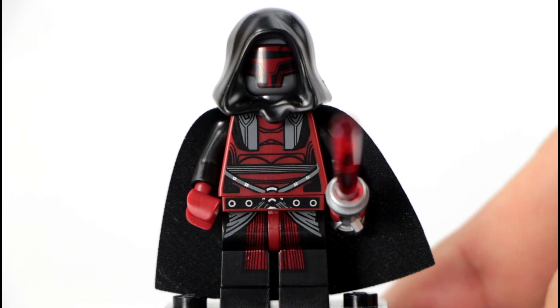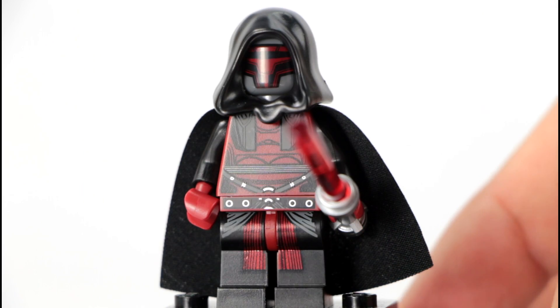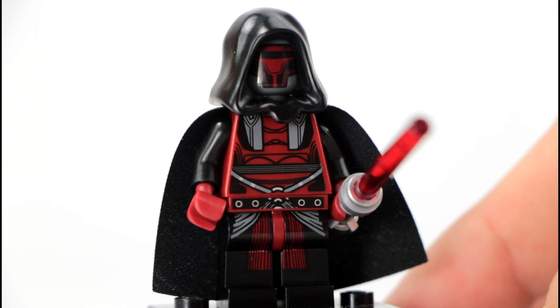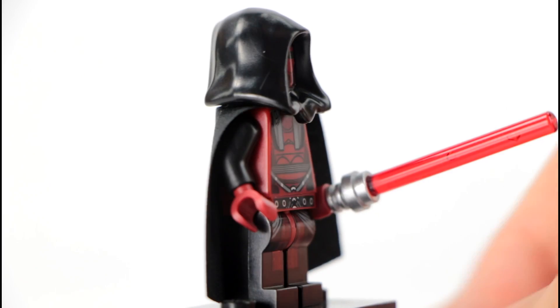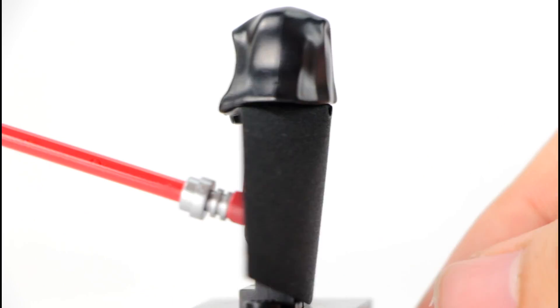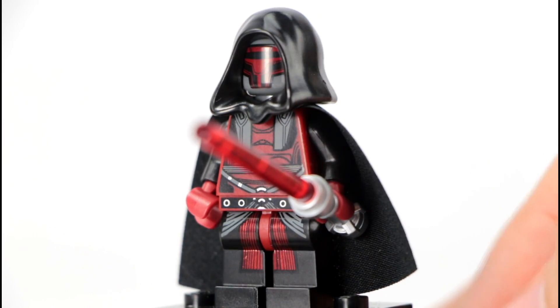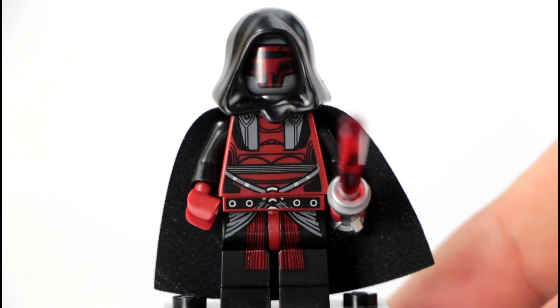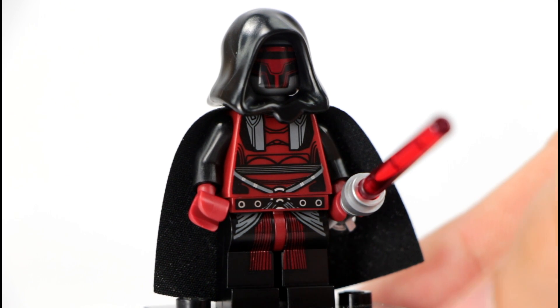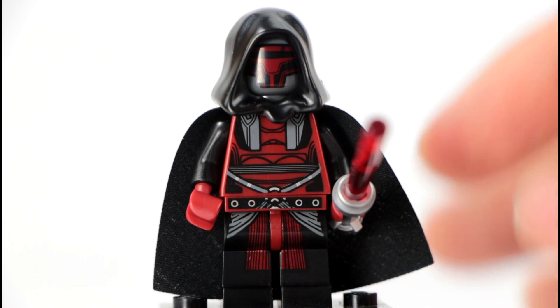The whole story behind Darth Revan is that he was one of the most powerful Sith to arise and then somehow he mysteriously disappeared. The story goes that you actually are Darth Revan and you have to choose between the light and the dark side during the game — do you continue being Darth Revan or do you become a good Jedi yet again? Very cool little story.